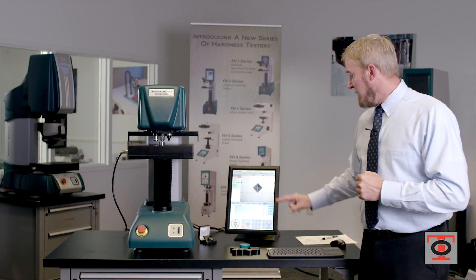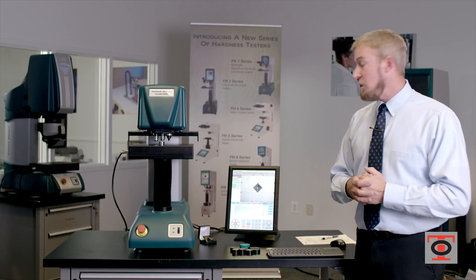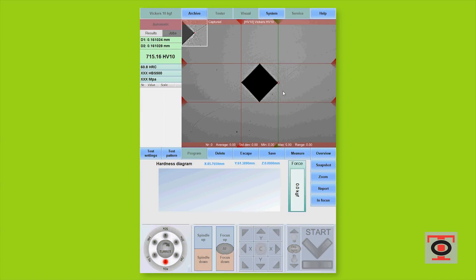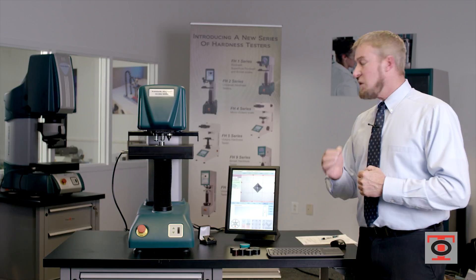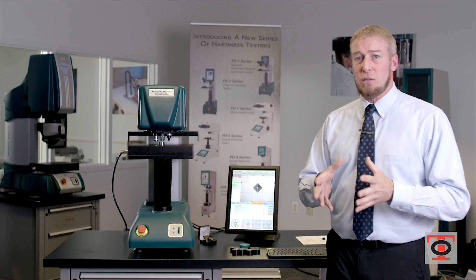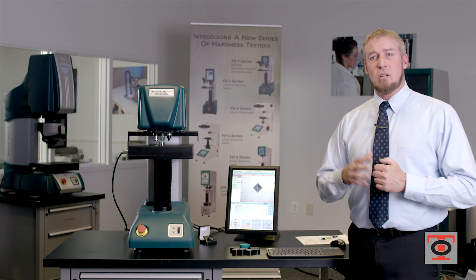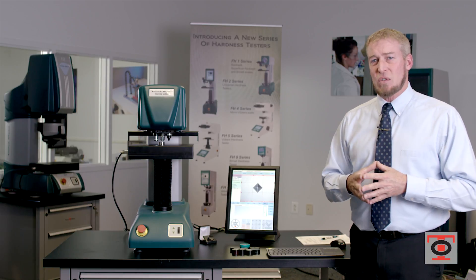What I also want to show you is that it did find the points of the Vickers indentation immediately. Even though it found the points, some of you out there are actually research labs. When I look at that, it looks like a good read by the machine. The most difficult thing as a research lab is finding that nth degree in microns of the measurement. So this particular machine — this functionality comes standard with it.